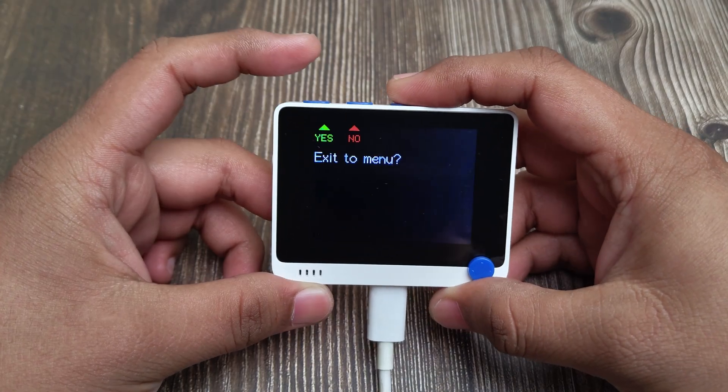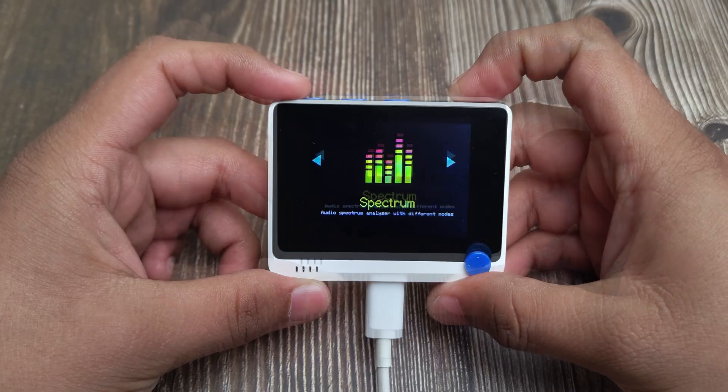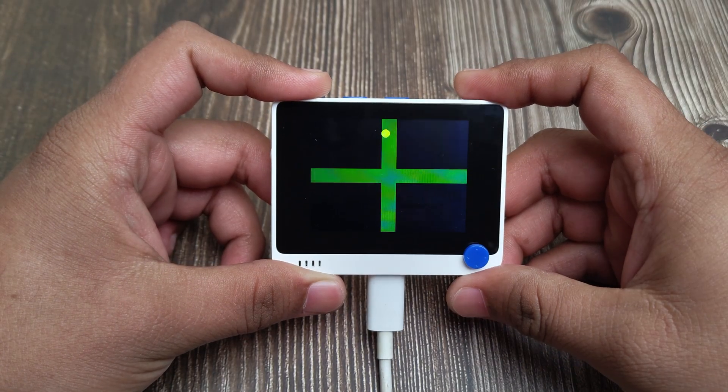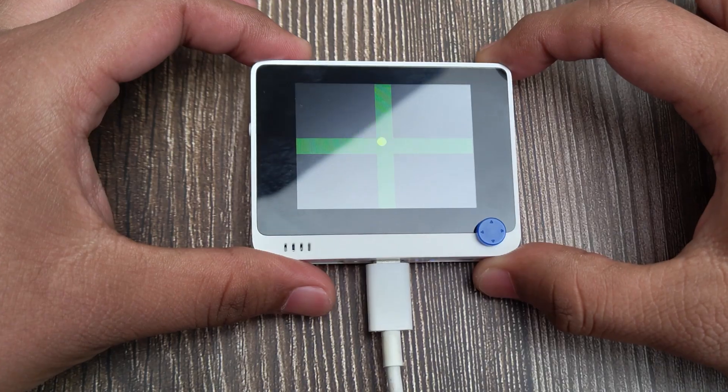Exit using button A. Next is a digital level tool. It uses the onboard accelerometer and can help you level on all the axes.